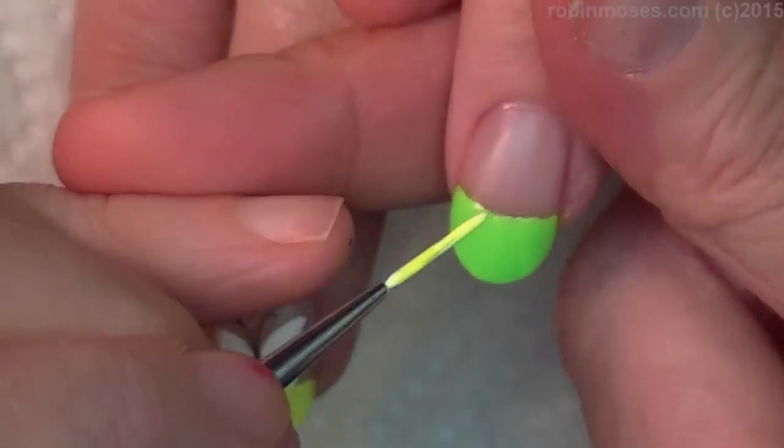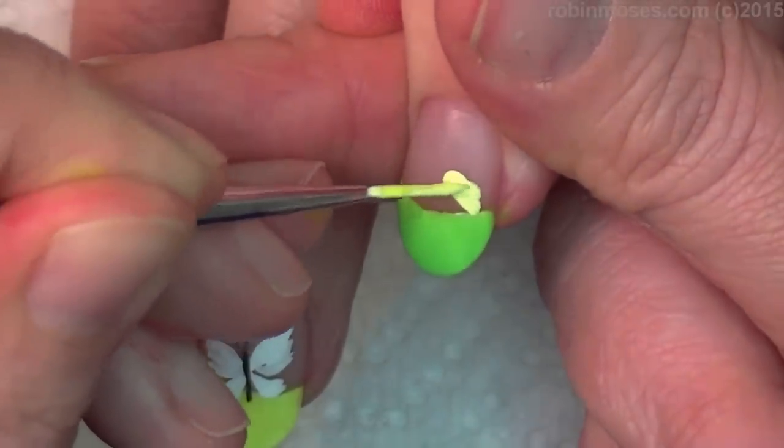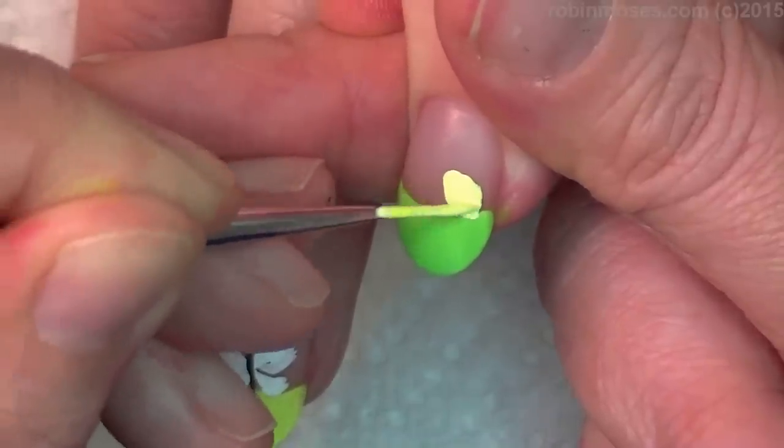I think I'll just put the same little creatures on all of them. So this is yellow — the neon yellow and white mixed together — and I'm making a little blob here.